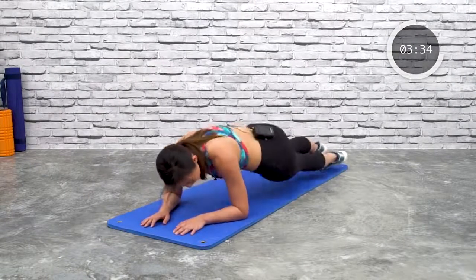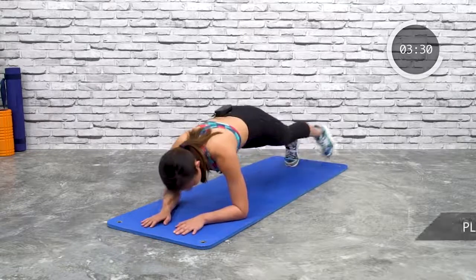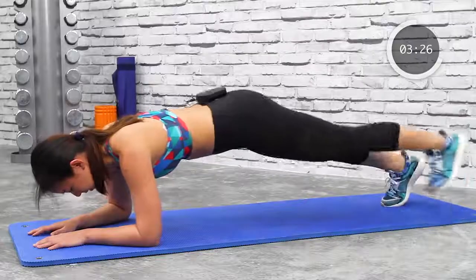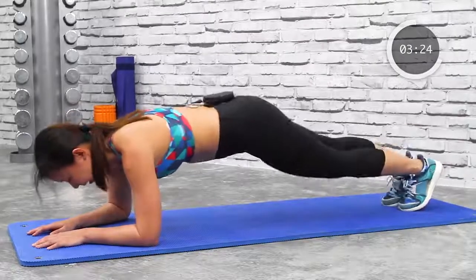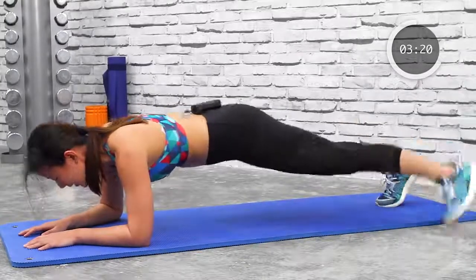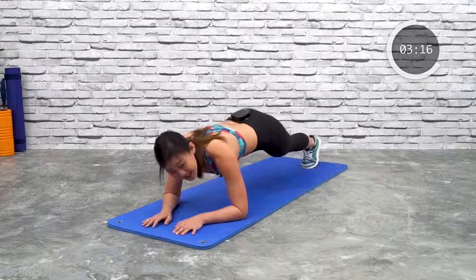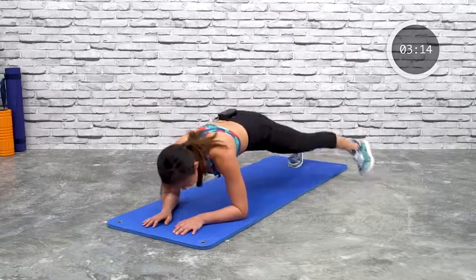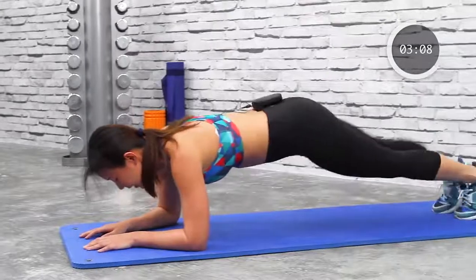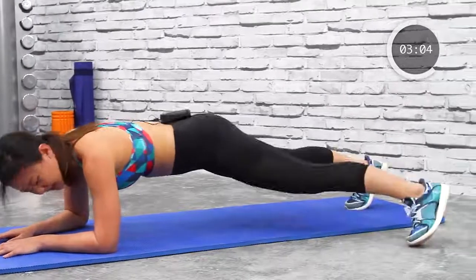The next one will be plank leg tap. Open out — in, out, and in. Alternate each side. Out and in — just hold it and feel your abs. It should start to burn slightly now. Keep going, left and right, tap it. Keep your back and your body straight. Five more seconds — tap, tap, in and out.